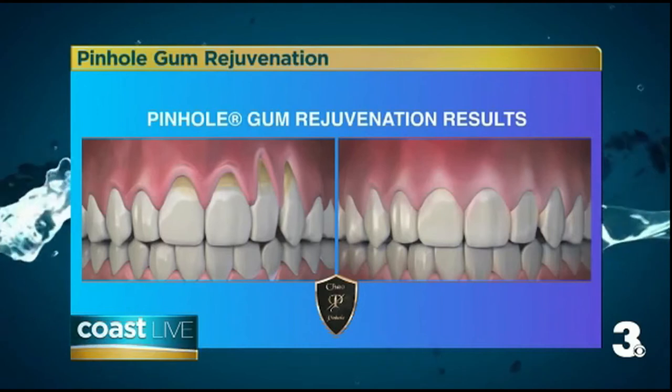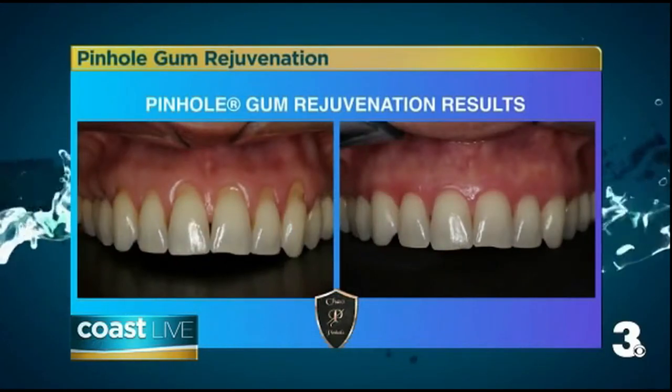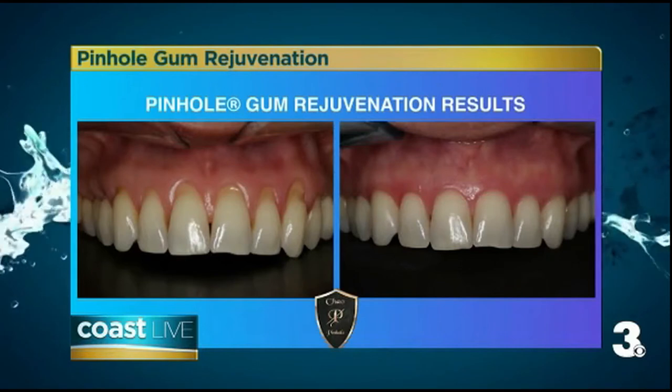Does this allow you to do multiple teeth at one time? Absolutely! Because treatment takes just minutes per tooth, 10 teeth or more can be done in about an hour. This highlights one of the unique advantages of pinhole, in that it's quick and it's easy.